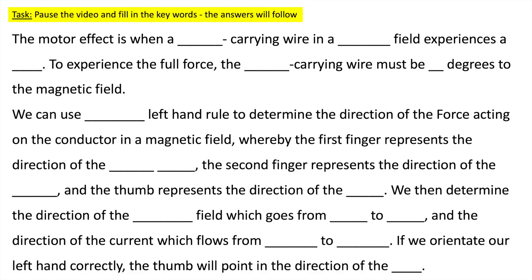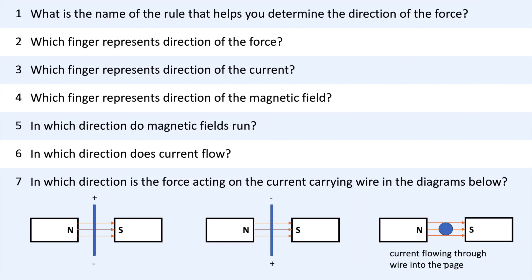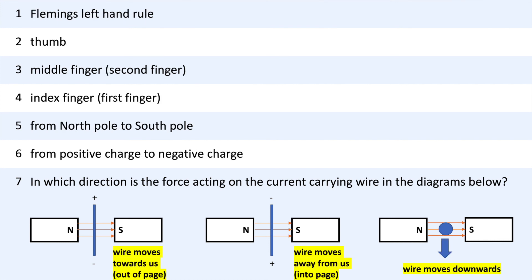Press pause to practice using those key words. The answers will follow. Press pause to go through your answers and make any corrections to your mistakes. Press pause to answer the questions — the answers will follow. And if you're stuck, just rewatch the video.